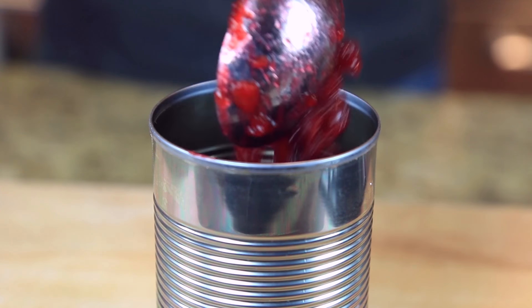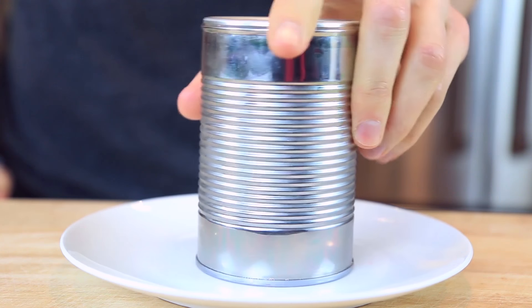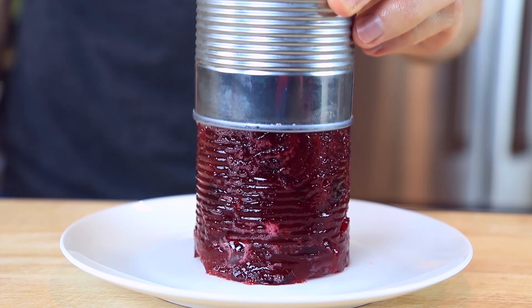You can either serve it like that, or if you want to go all out, take an empty clean can, fill it up to the rim, refrigerate it overnight, then take the can off and you have homemade canned cranberry sauce.